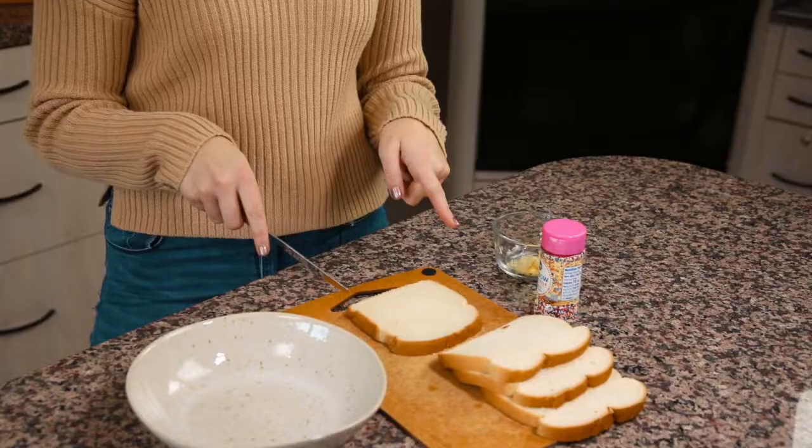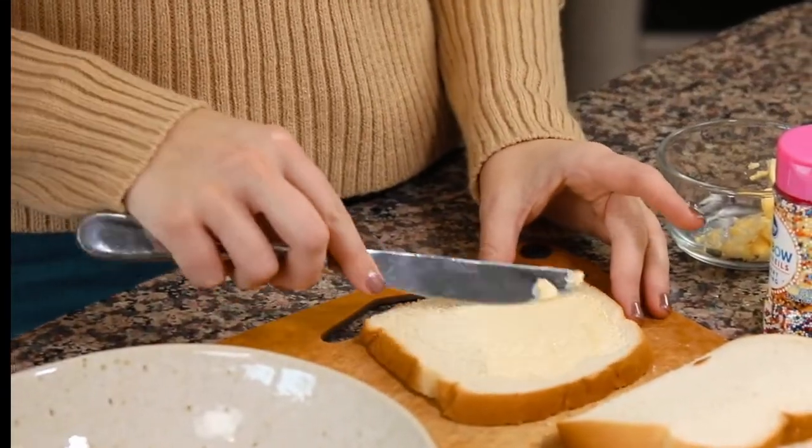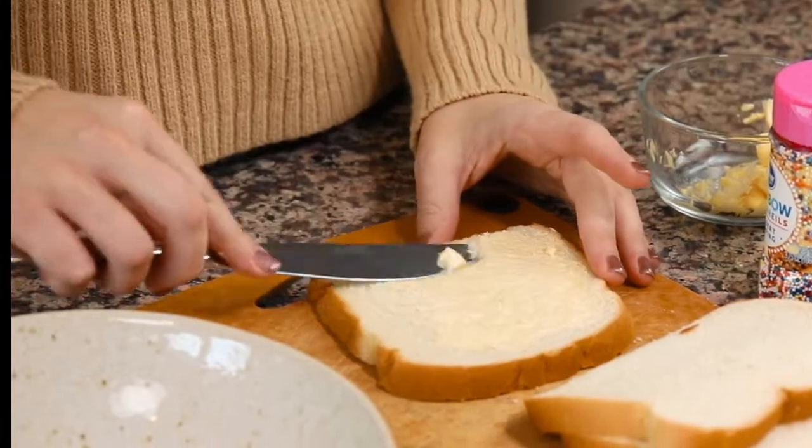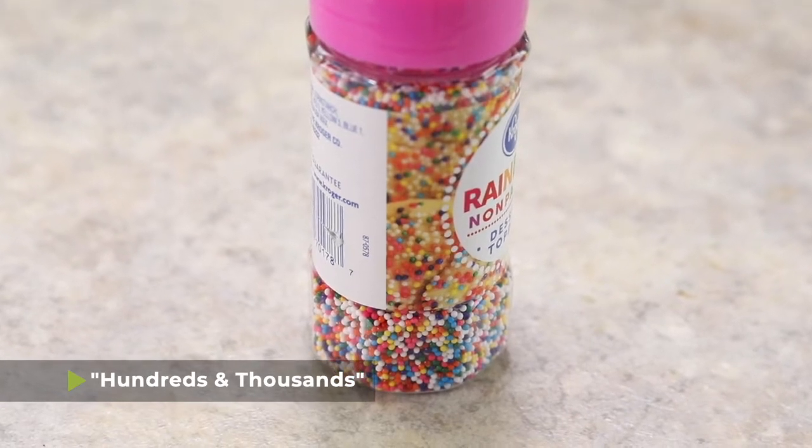What you're going to want to do is — keeping the crusts on the bread, very carefully keeping the crusts on the bread — spread some margarine onto each slice of bread. Now there was some controversy in my comments about this next step. Some people thought I was a genius, some people thought I was a psychopath. I'll let you decide.